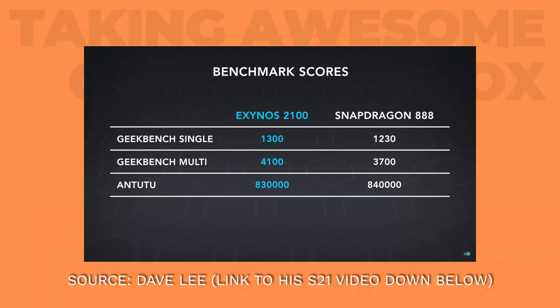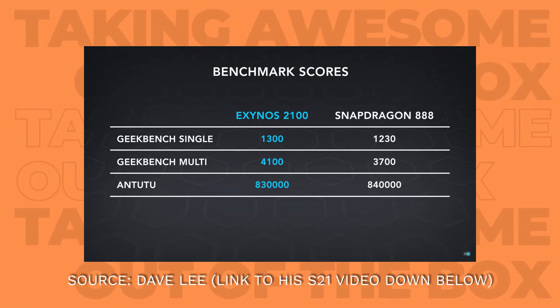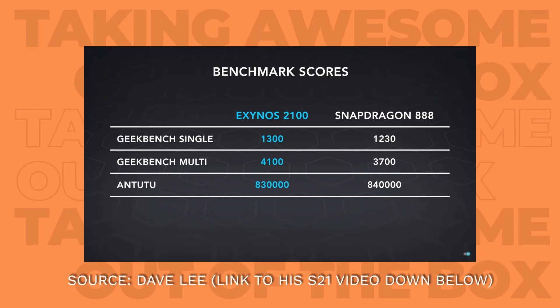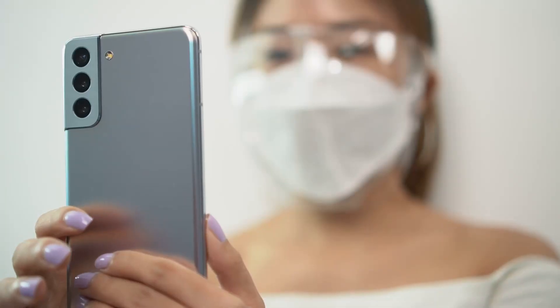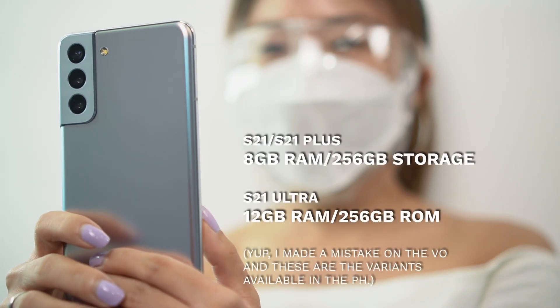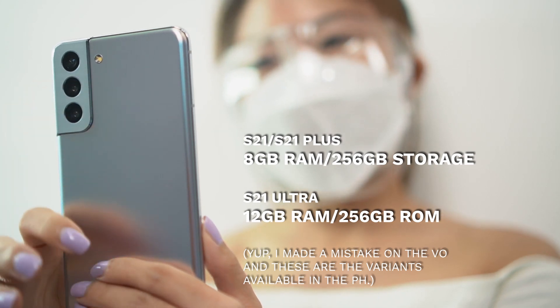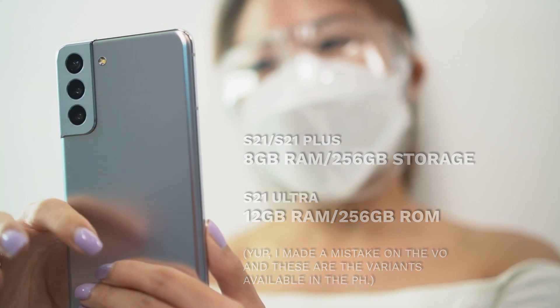Moving on to the processing package — we're getting Samsung's newest flagship processor on the S21 series, which is the Exynos 2100. Based on benchmarks seen so far, we're looking at really excellent performance. The base model is paired with 8GB of RAM and 128GB of storage, while the S21 Ultra will have 12GB RAM and 512GB of storage respectively.